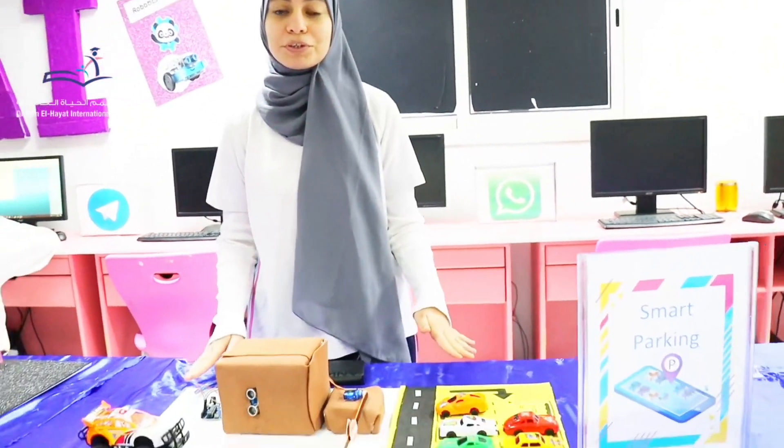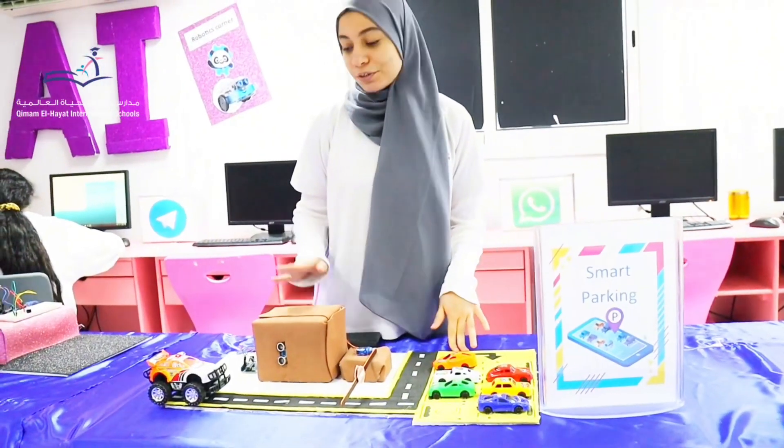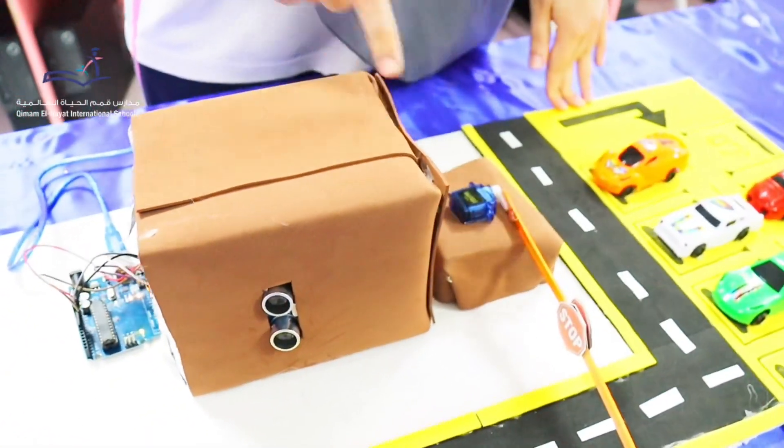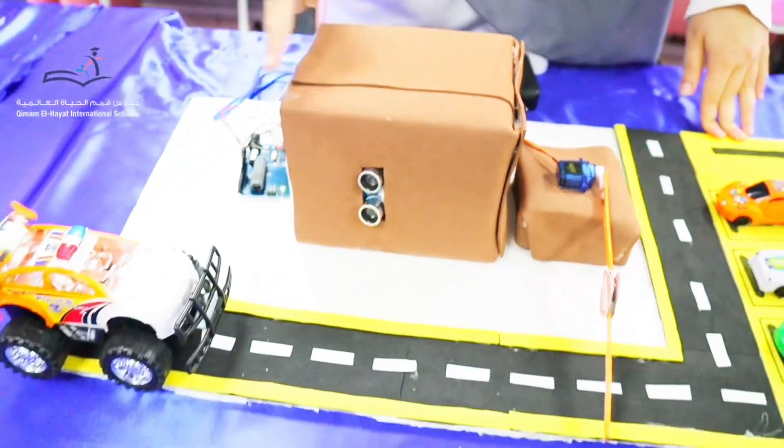I made a simple project about smart working. I worked on this project using an airplane model. Here we have an ultrasonic sensor that is connected with the servo motor. The function of the ultrasonic sensor is to detect motion.